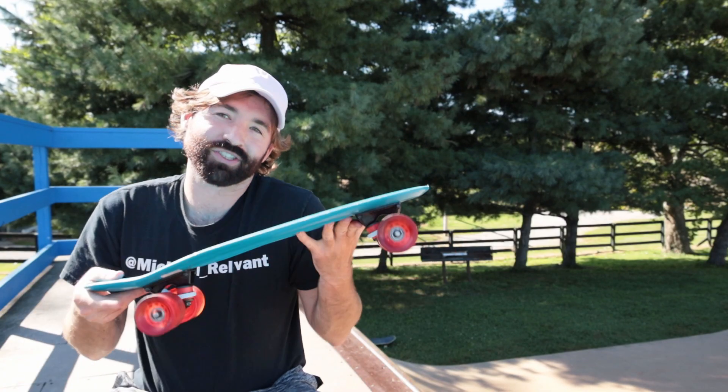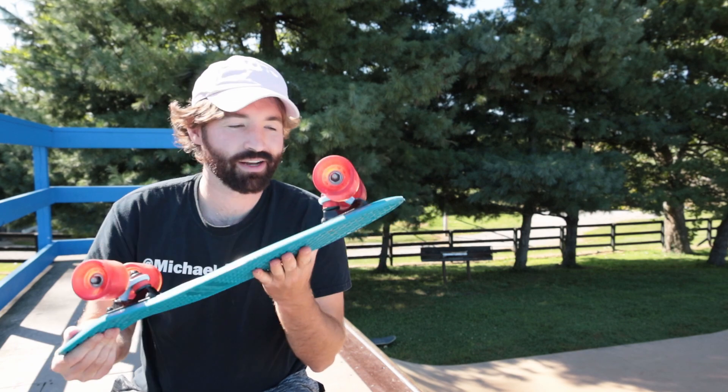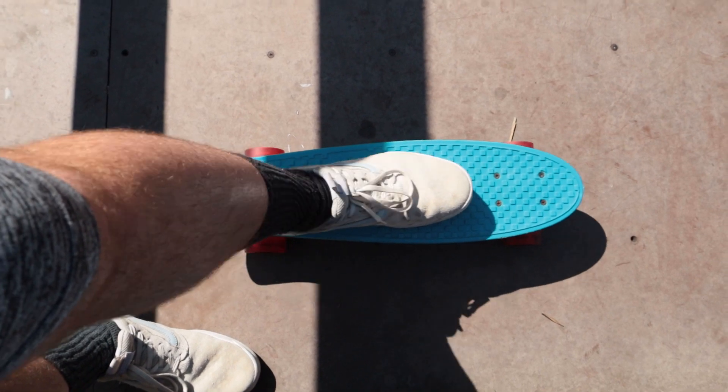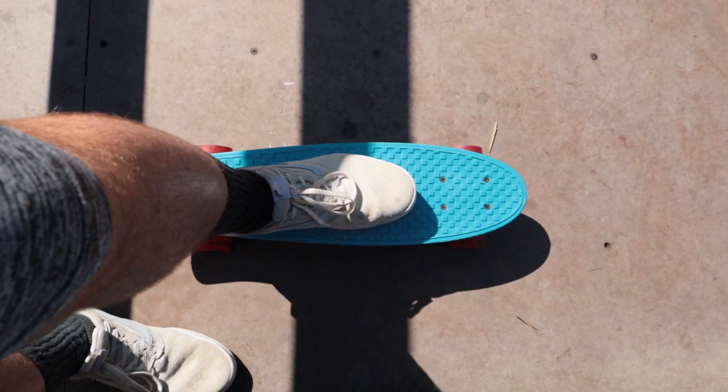What's up guys, so one of my neighbors was just gonna throw this away — it's a Kryptonics Walmart penny board. Today I'm gonna try to skate it and compare it to my regular skateboard. I'm kind of scared to drop in with this thing honestly, it's like a single roller skate, it's a little bit bigger than my foot.